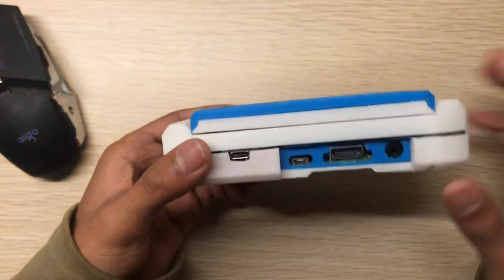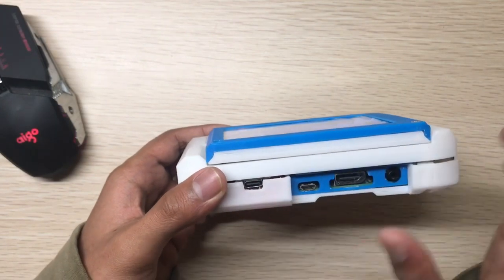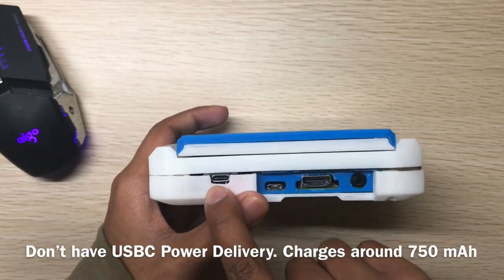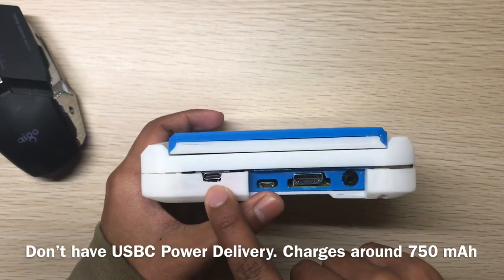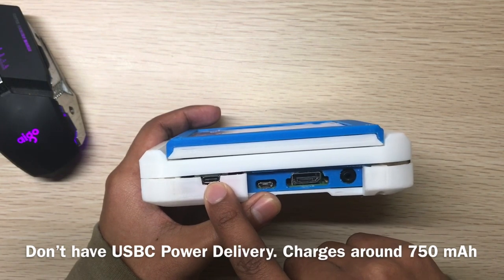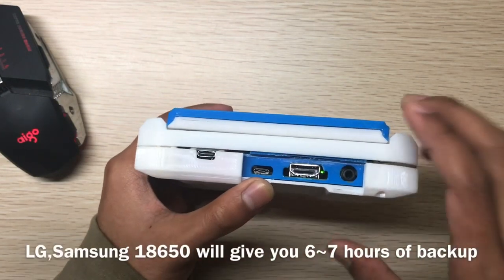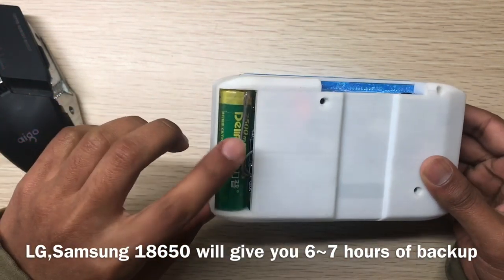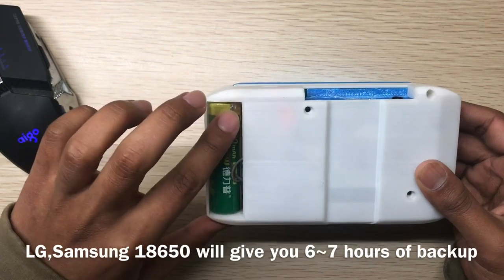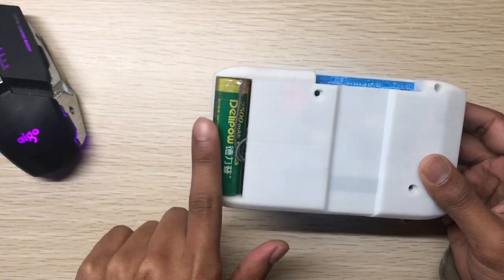You can use any USB-C adapter to charge it. Note that it does not support USB Power Delivery — it charges at less than 1A, around 750mA. You should use a good-quality battery like a Samsung or LG 18650. This is a non-branded battery. There is a battery cover but I didn't print it out.